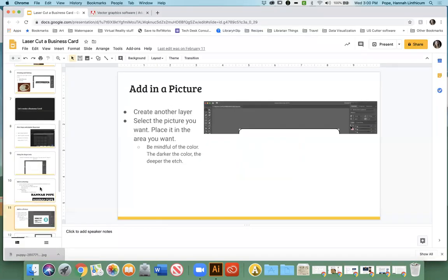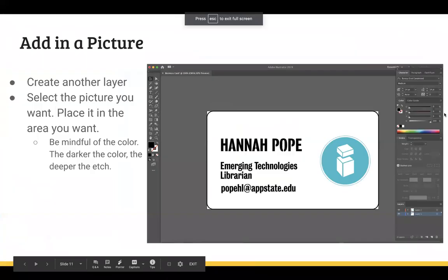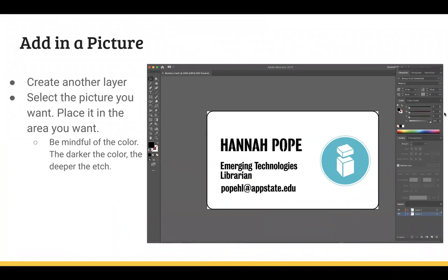We've kind of covered everything you need to know — how to make the path and how to make the etchings. Here's something that's kind of important when it comes to laser cutting with the Glowforge: the reason I made two layers, besides helping keep our thoughts in order, is also because one layer is for etching and we're going to save it as a PNG or JPEG — whichever you prefer. The other layer is for cutting and that's going to be saved as an SVG file. So you can design on the same sheet like we did, but when you save it, you're going to want to save them as two separate files.